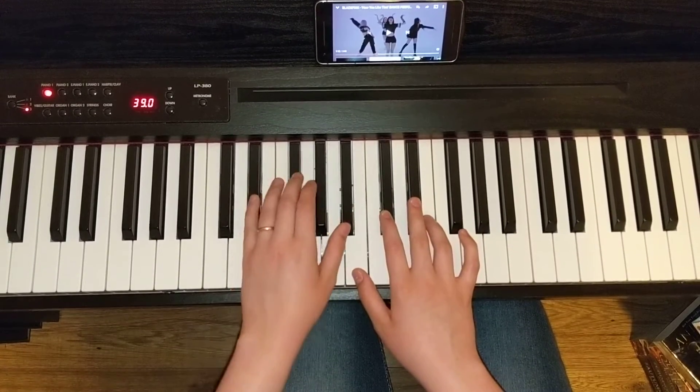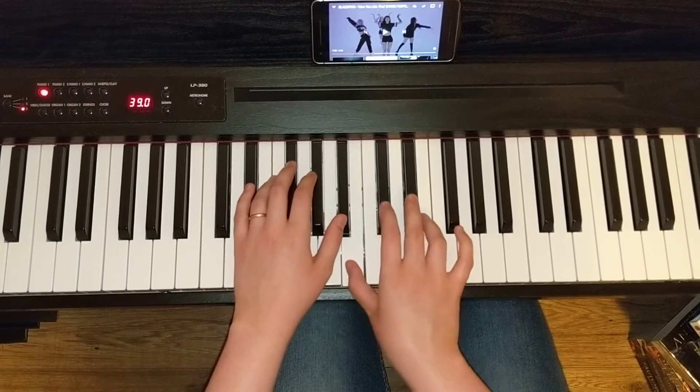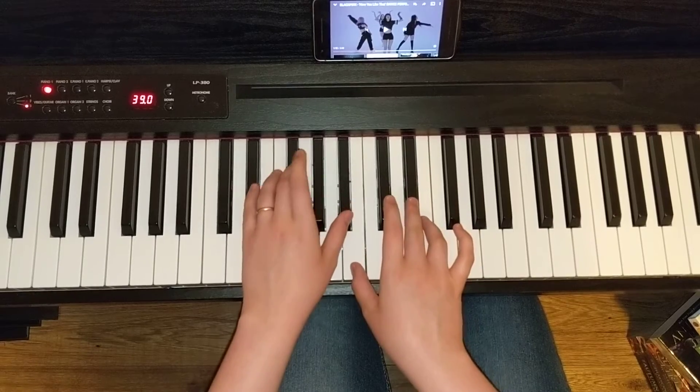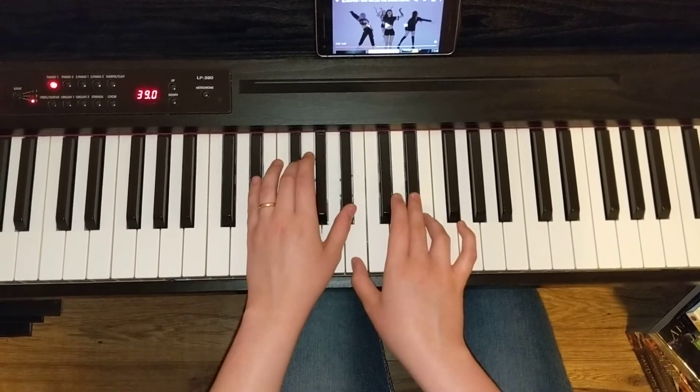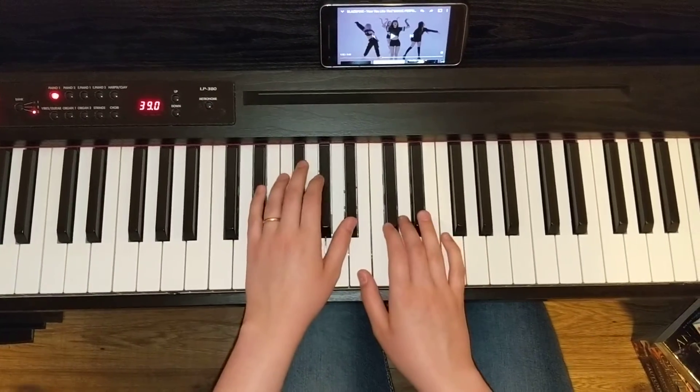So once again, we have 5, 3, 1 in the left hand and 1, 3, 4 in the right. We play this in two positions — up here and down here. Let's start at that first position.